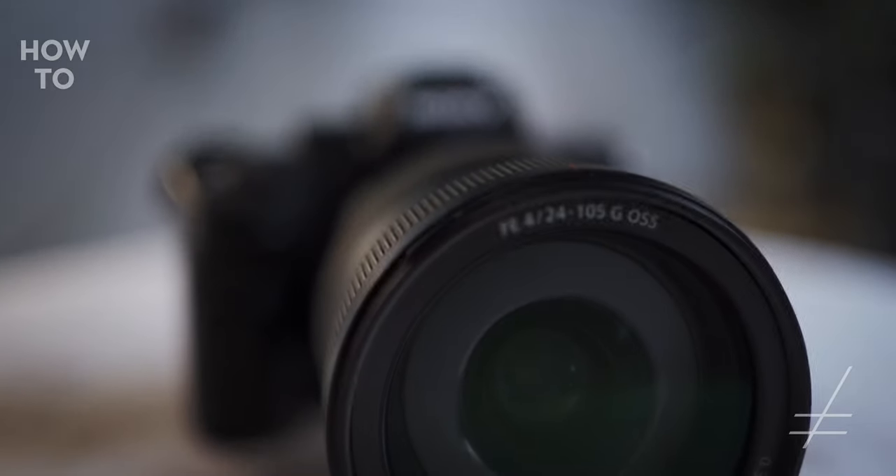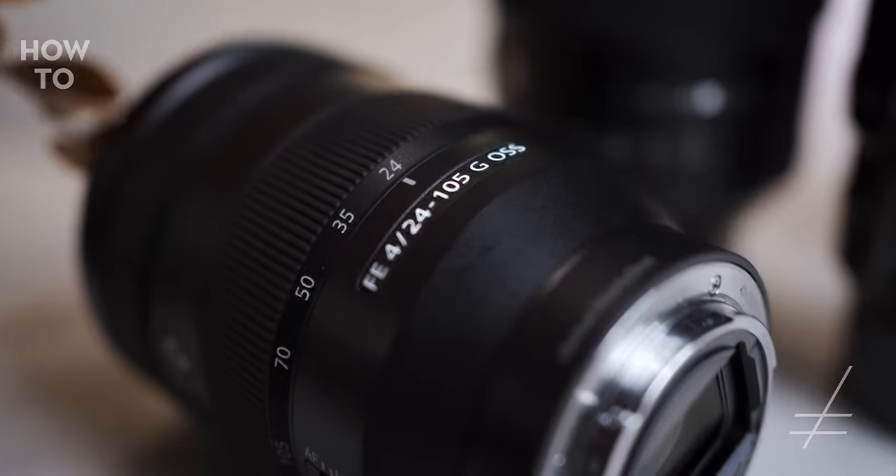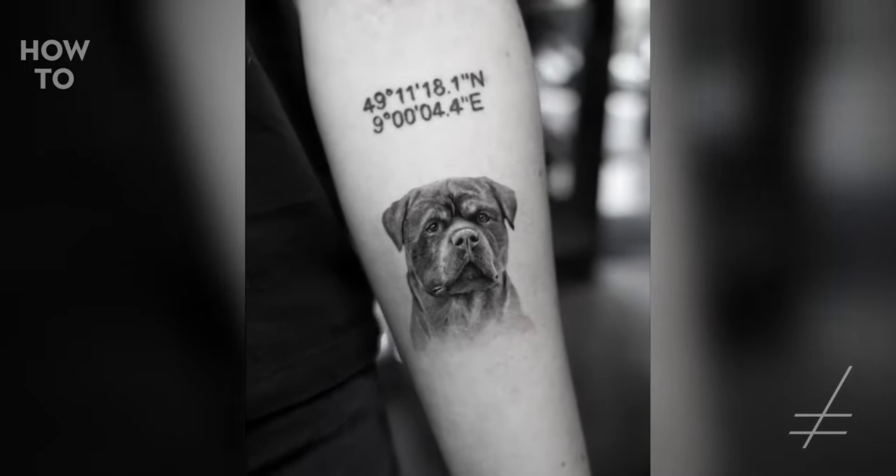Another good all-rounder lens is the Sony 24-105mm — it's not a G Master but it's a solid lens from Sony. It has optical stabilization and an aperture of f/4. On f/4 the pictures are sharp and you have a wide focal range: you can shoot wide angle at 24mm or go in really close at 105mm and even use the crop mode to go in further. We took a lot of the final tattoo shots with this lens, and it's great when you don't want to switch lenses all the time.